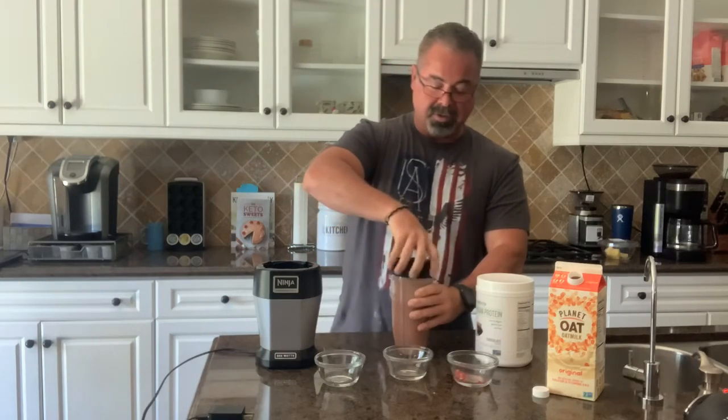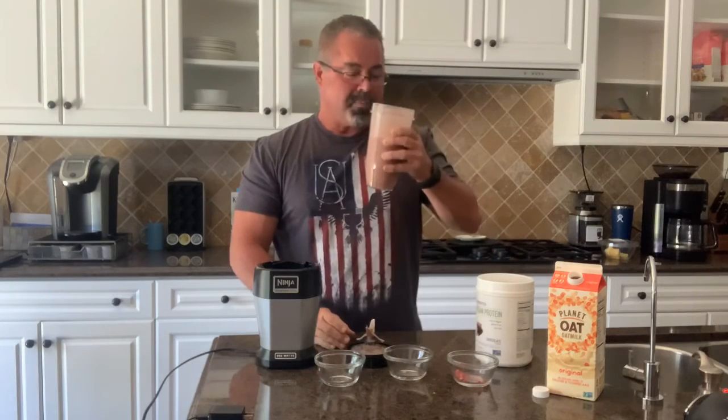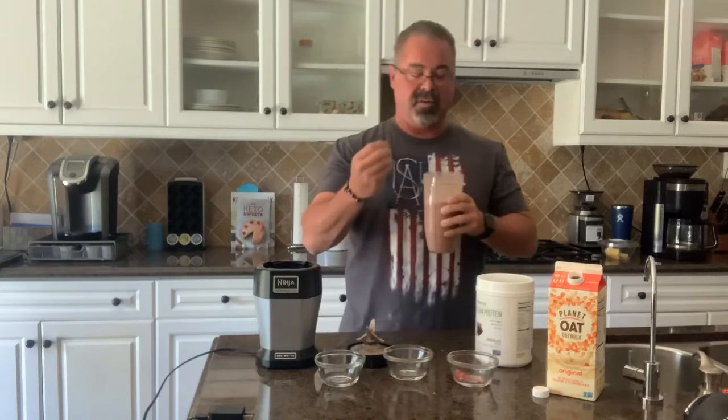Take the top off — we are ready to roll. High nutrient, high protein, good balance of carbs. Oh yeah, the chocolate raspberry flavor really comes out. It's very fruity, delicious, very satisfying. I highly recommend you give this a try.